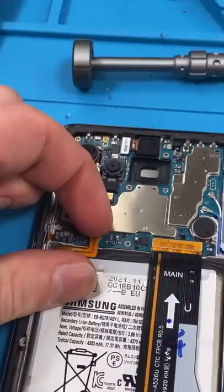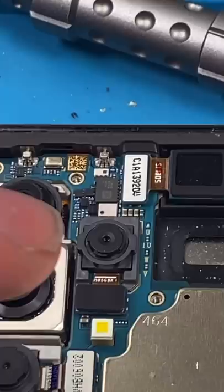Disconnect the battery. This camera looks kind of fake but it's actually the 5 megapixel depth camera. I also have a 5 megapixel macro camera. We'll disconnect everything and remove the motherboard.